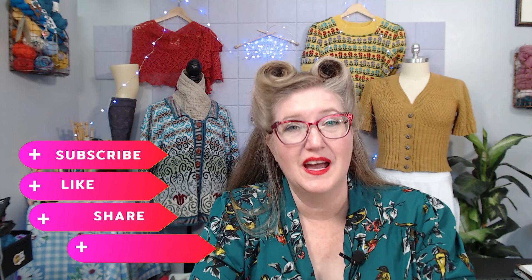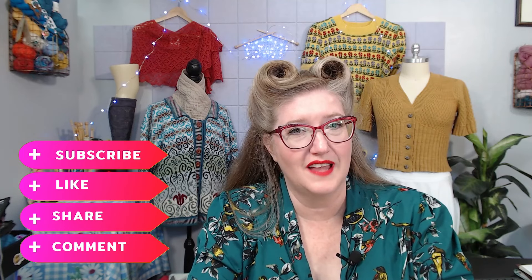So that's the basics of cabled decreases. Have you used these decreases before? What do you think of them? Let me know in the comments below. I hope this was helpful. Don't forget to like and subscribe, and thank you so much for watching.